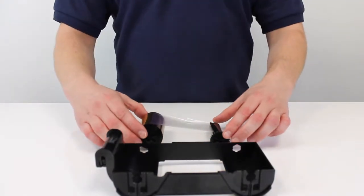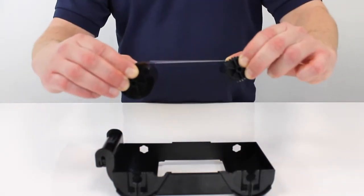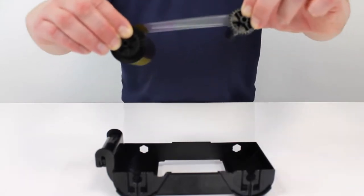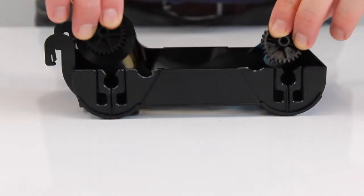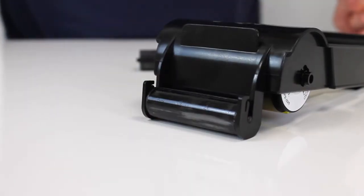Then you take the new ribbon. Bearing in mind, supply is now the larger of the two spools and take-up the smaller of the two spools. Slide them into place like that.